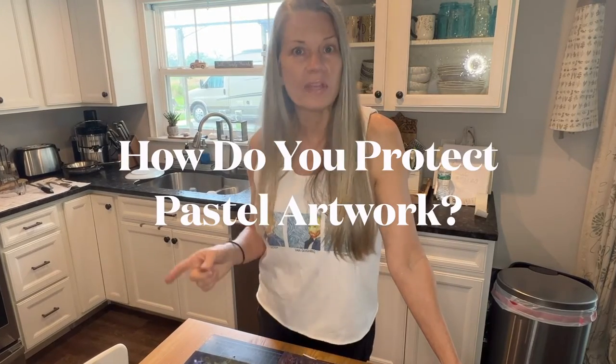I need to get ready for shipping and just to protect the paintings. So one of my most common questions I get is: how do you protect your pastel paintings? Do you spray fixative? So I hope to tackle that today and I've got a lot of paintings to get ready.